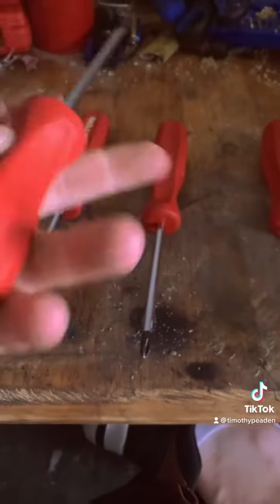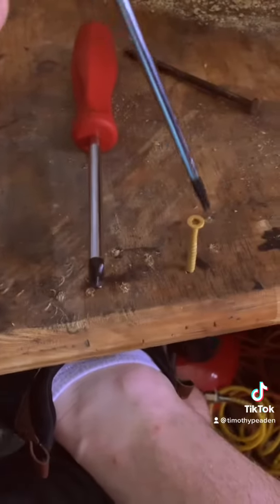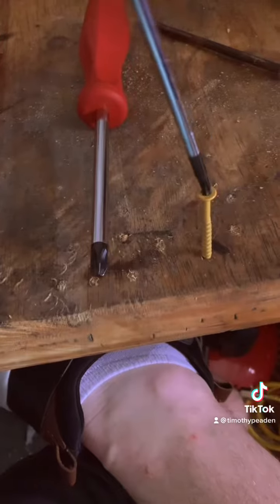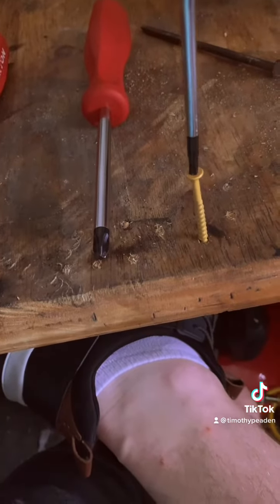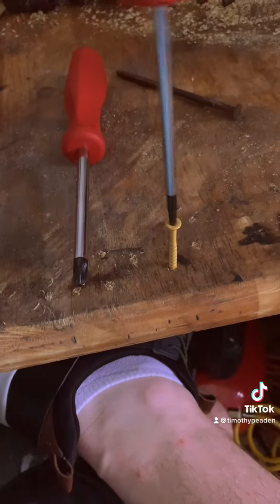They're chemical resistant and they also say on their website that you can hit them with a hammer, but I will not try that. They fit pretty good if I can get to the screw, and they have a pretty good fit overall.